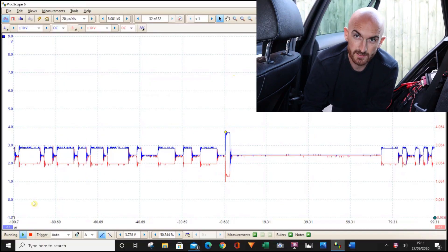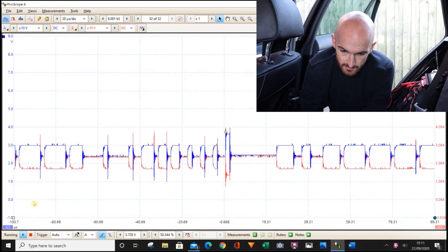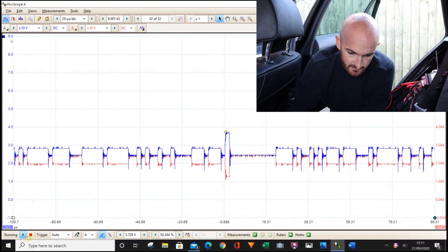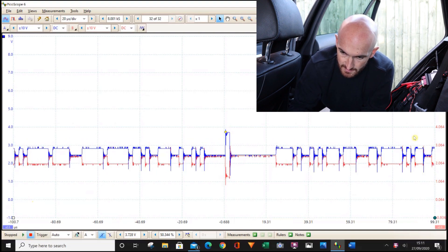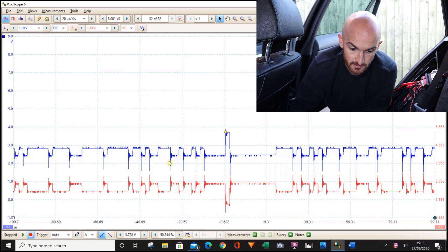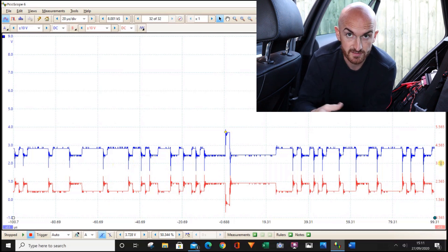I'm going to save a selection of reference waveforms from this video. You can access them by clicking the link in the description and entering your email — we'll send you a link to the folder where all the reference waveforms are stored, including past and future ones. While saving, I noticed a bit of a crossover on the spikes on CAN high and CAN low. If you separate the signals, you can see the spikes going across the baseline value of 2.5 volts on both sides — that's something to look for if you suspect a resistive short-together fault.